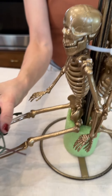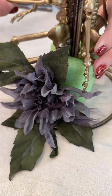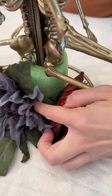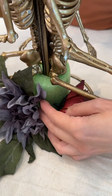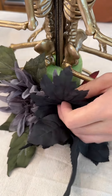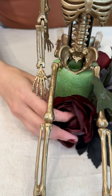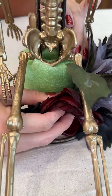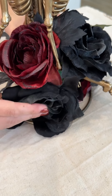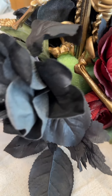Next we're going to bring in our beautiful flowers and we're just going to slide these into our pool noodle. This is going to be an easy decoration that you can make and totally customize with your own color assortment. I love all of these beautiful colors available this time of year — I love the black flowers, they're super fun. One more right here just to cover up that negative space, like so.